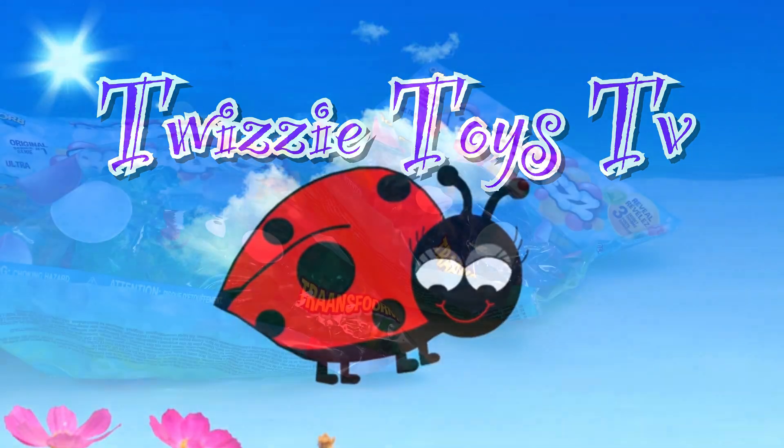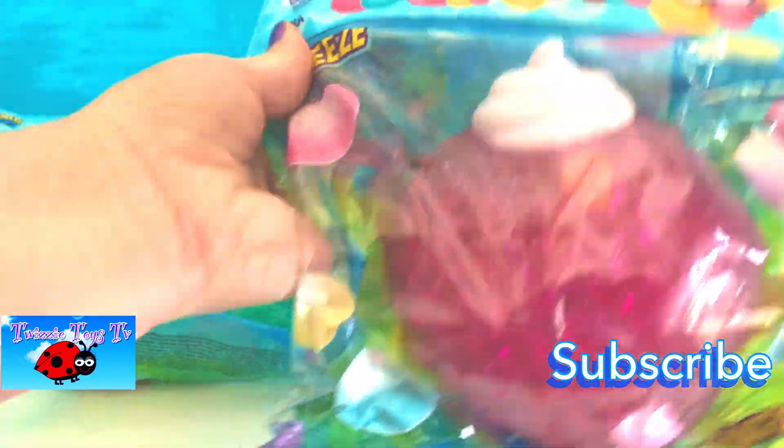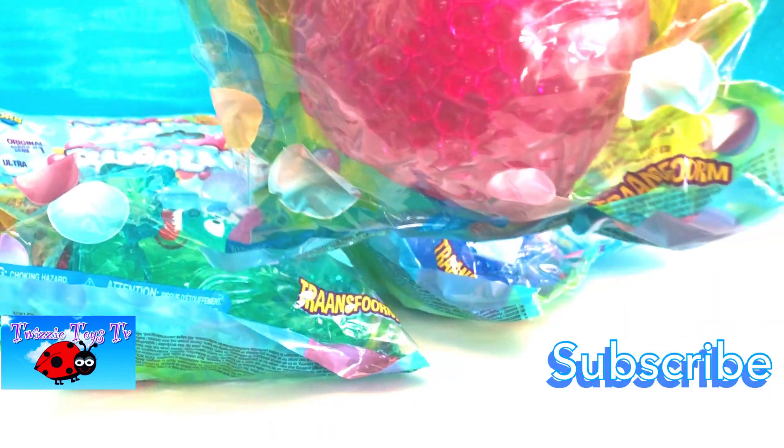Ready to watch TV! Alright, first one is this one! It looks like it's strawberry-ish. Let's go ahead and get it out of the bag.